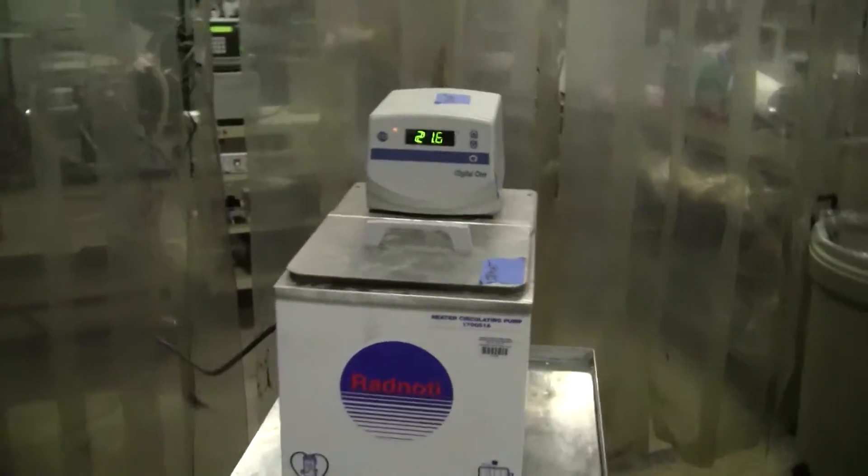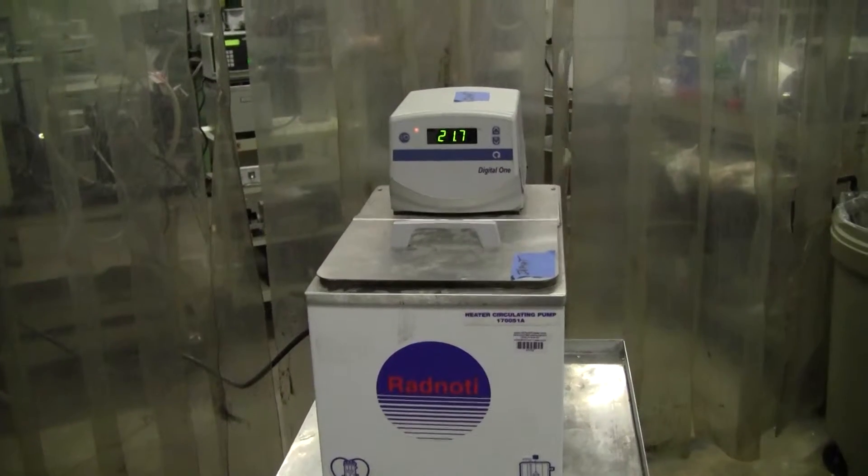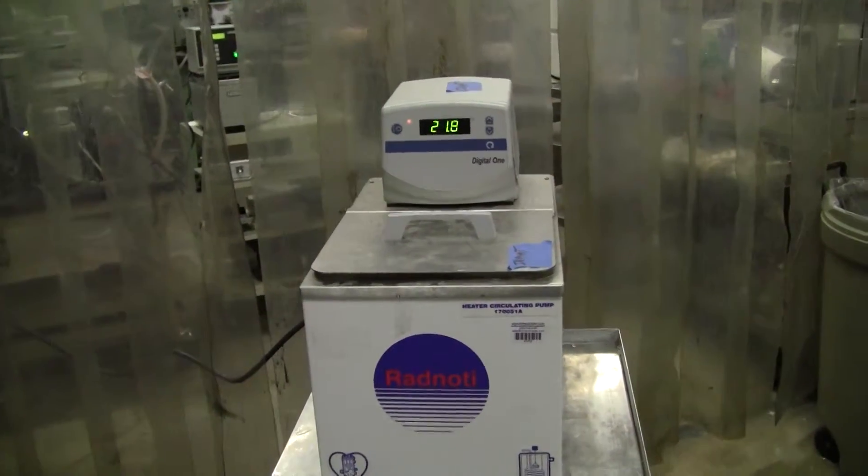Hi, this is Michael from High Tech Trader. Today we're looking at what I think is called the Renotti Heater Bath.